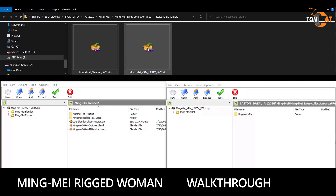This is what's inside the Mingmei VRM Unity zip file. If you open this folder here and open this folder here, there are two VRM files — one that has Mingmei with a dress and one where she's wearing a workout outfit.